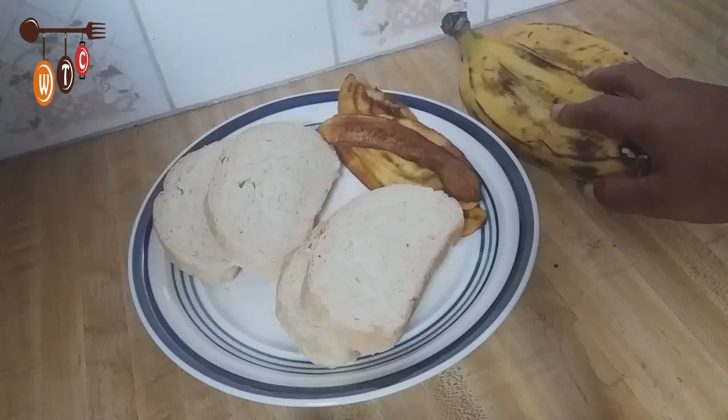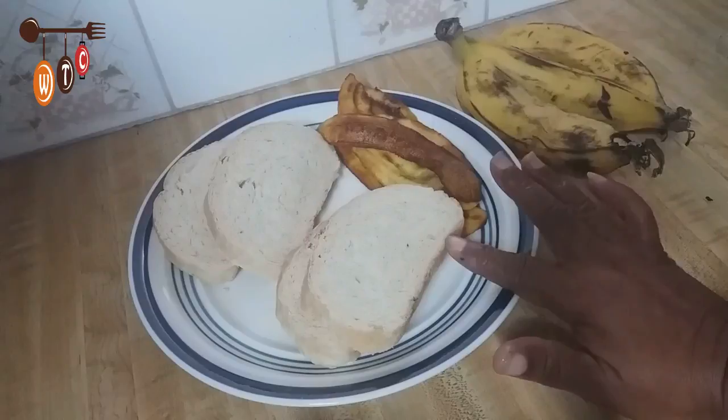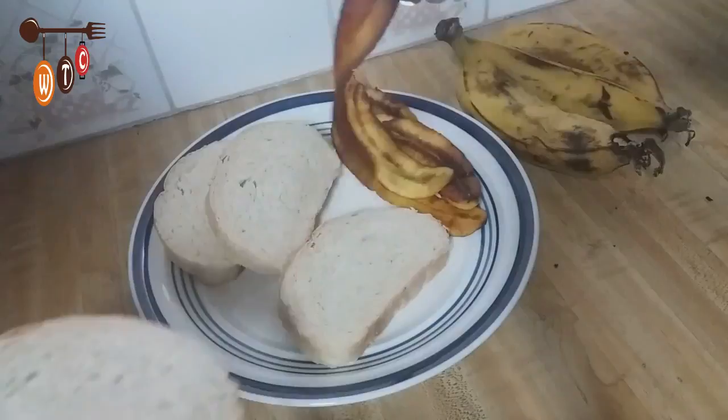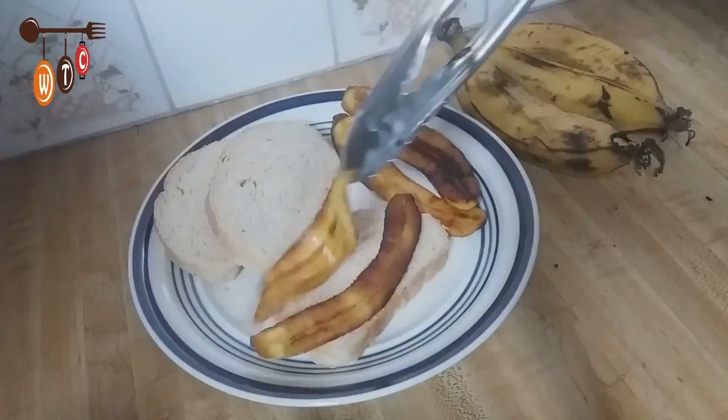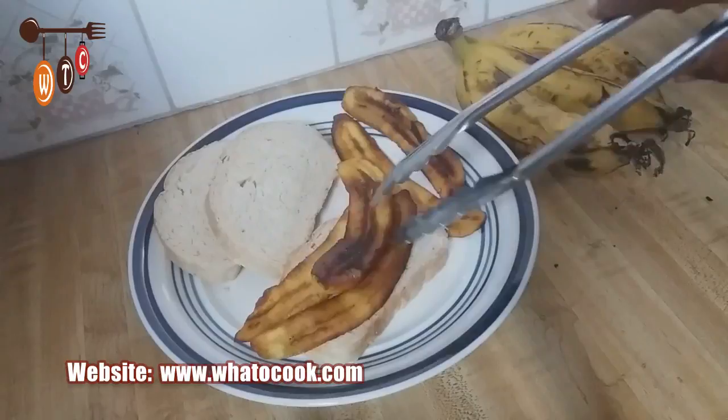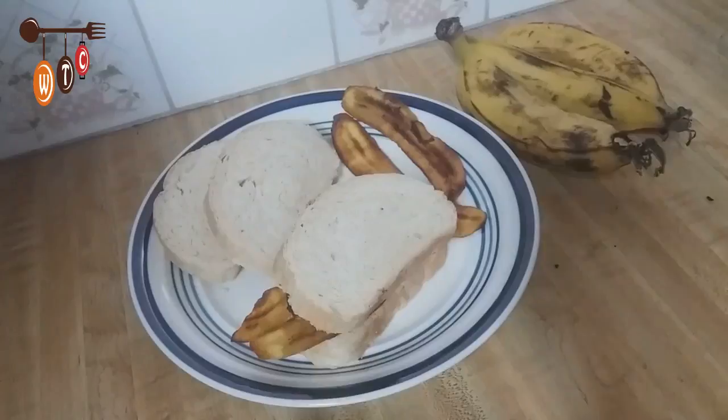I'm just sharing my husband's request for breakfast this morning. We have some ripe plantain, so I just basically fried it. I made some fresh bread yesterday, so he said he wanted a sandwich with the fries and fried plantain. So that's it — a fried plantain sandwich. I'll just put the slices of fried plantain in the piece of bread, maybe about three slices. I may have to cut the slices in half because they're kind of long, so I'll be back when I finish preparing the sandwiches.